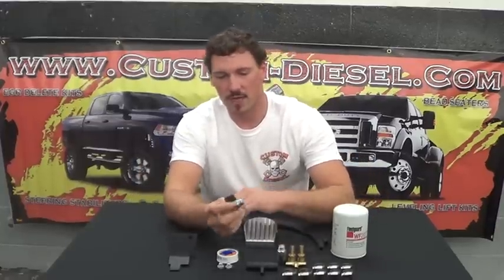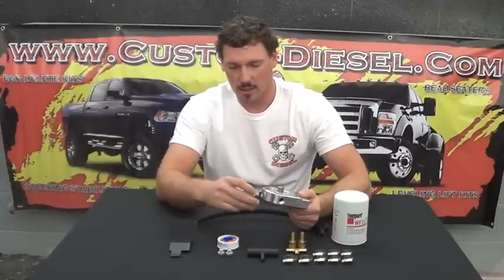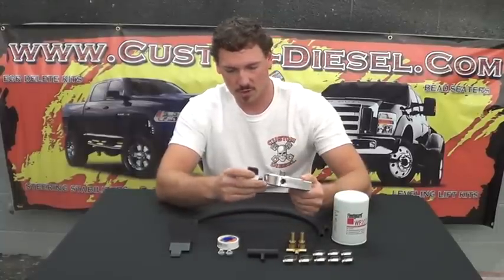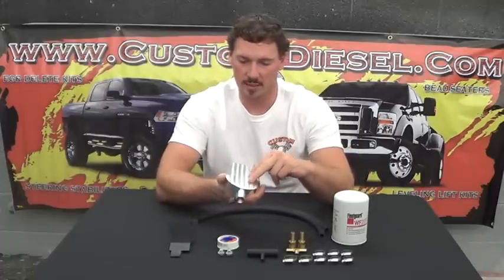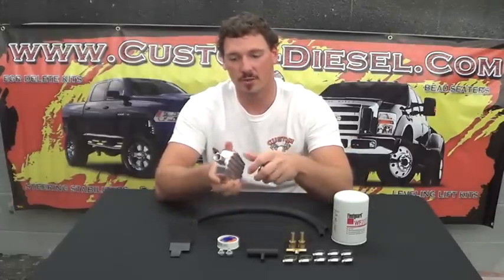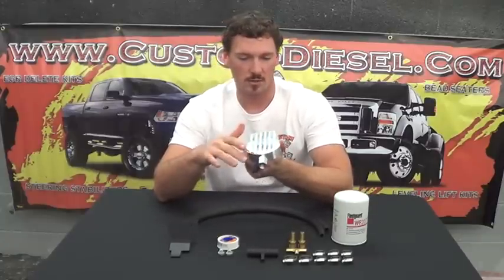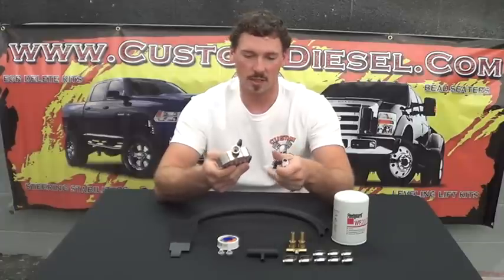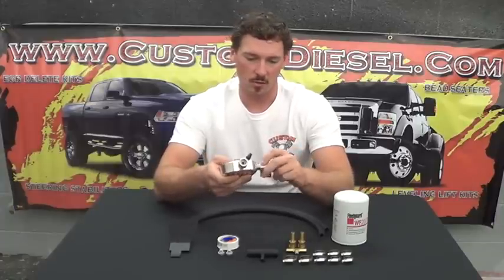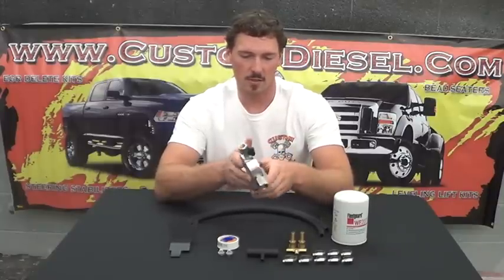One of the things we want to point out is that incorporated with this system we have some ball valves that go into this aluminum manifold. This is CNC machined aluminum, and if you'll notice we've actually incorporated some cooling fins in here to help with better heat dissipation. As you can see, it increases the airflow across the base of the manifold itself and will help get the heat dissipated quicker.